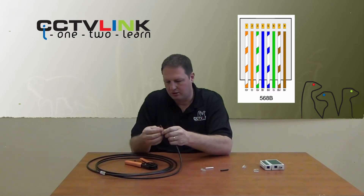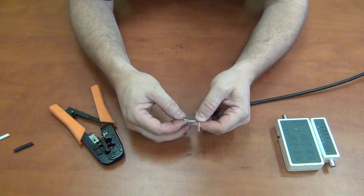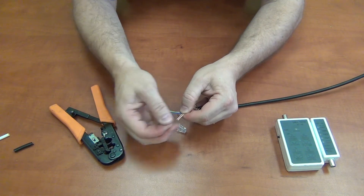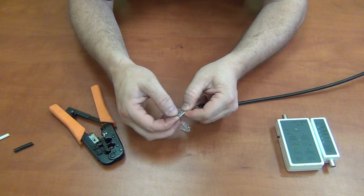Now what I'll do is follow the 568B wiring diagram. The order is: orange-white, orange, green-white, blue,